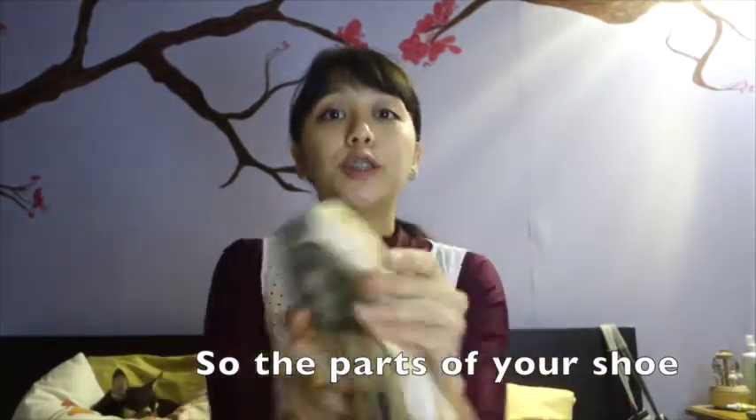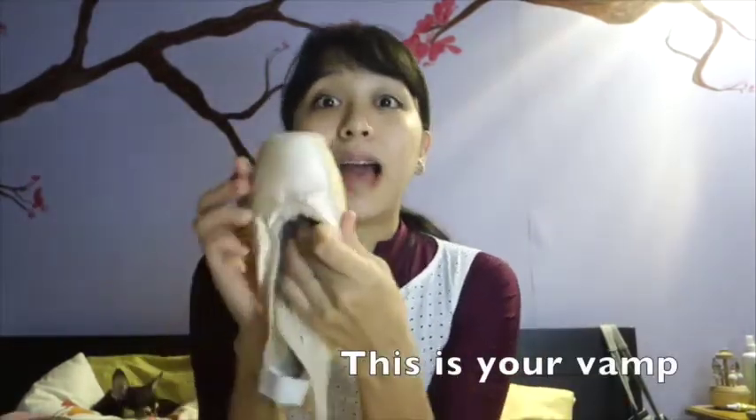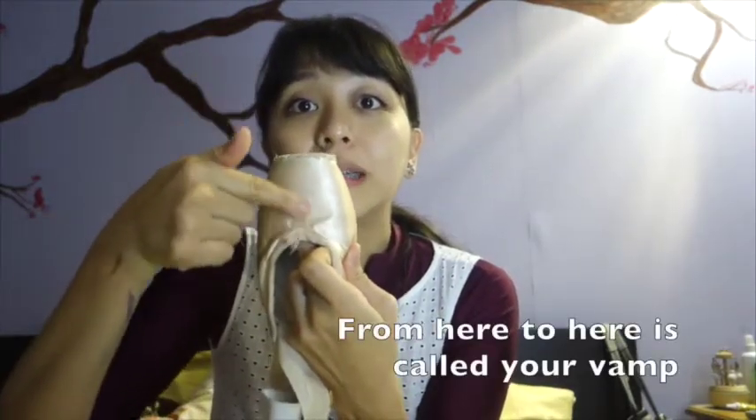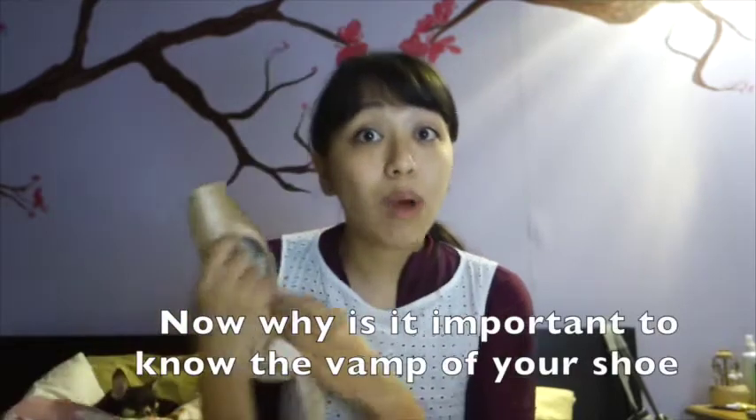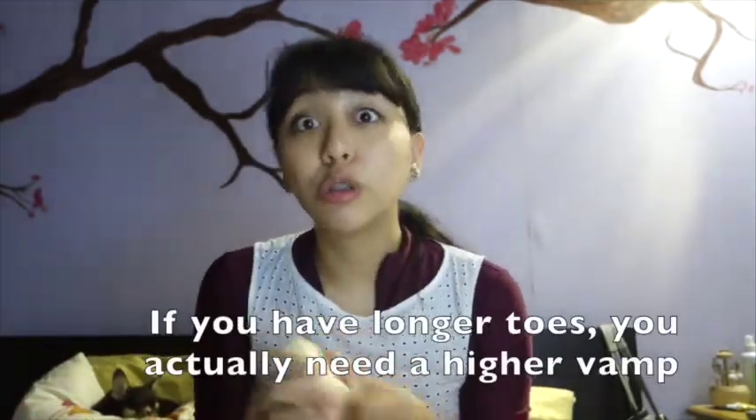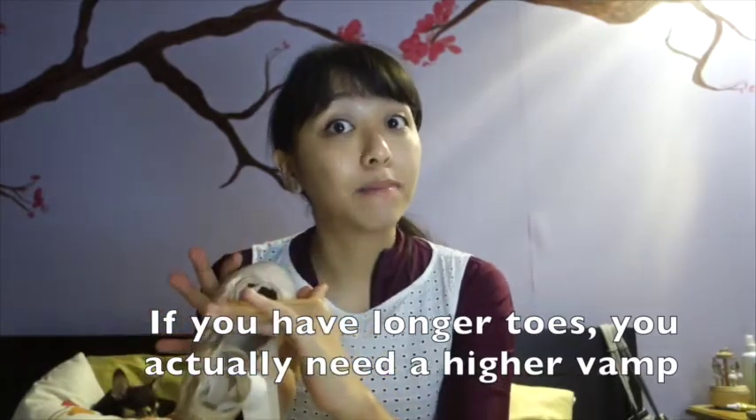So the parts of the shoe — let's start. This is your vamp. From here to here is called your vamp. Why is it important to know the vamp of your shoe? If you have longer toes, you actually need a higher vamp to support more of your foot.